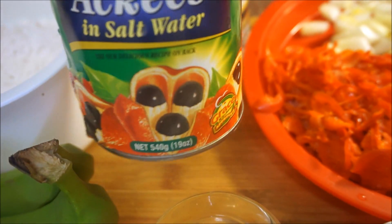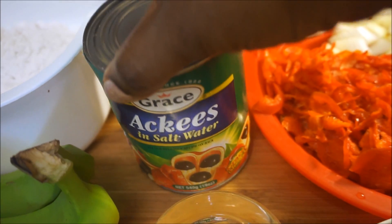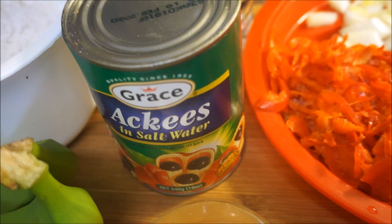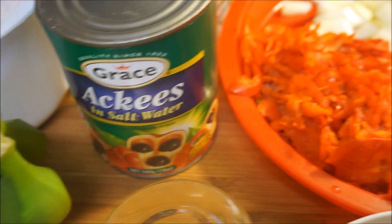I have my Grace ackee right here and it is in salt water. You want to rinse it up and make sure you test your ackee if you buy it in the can, because sometimes you have to boil it before you actually cook it, depending on the brand. But this one is ready to cook.